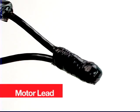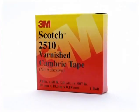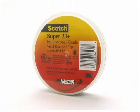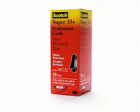Protect motor lead pigtail splices by using several types of premium electrical tapes to provide electrical insulation, mechanical protection, and an environmental seal. 3M recommends that you use Scotch brand varnish cambric tape 2510, Scotch linerless rubber splicing tape 130C, and Scotch premium vinyl electrical tape Super 33+.